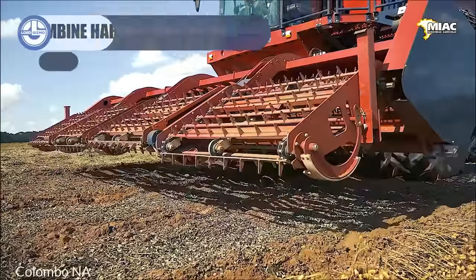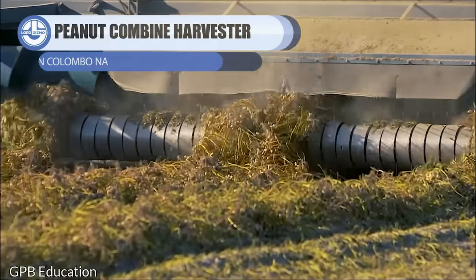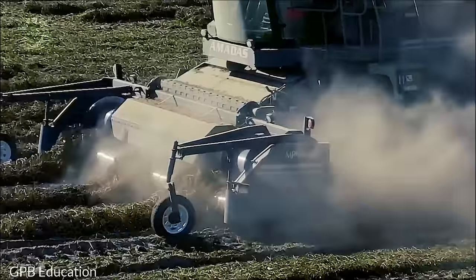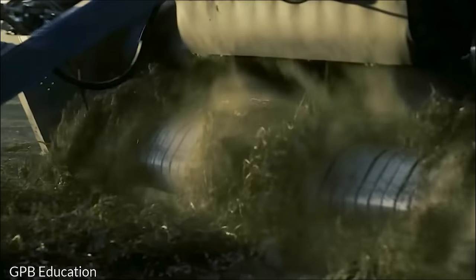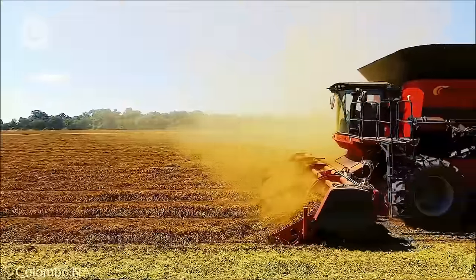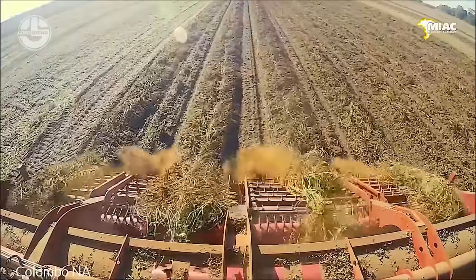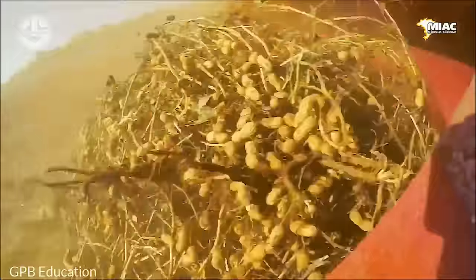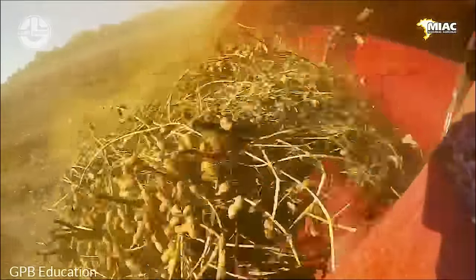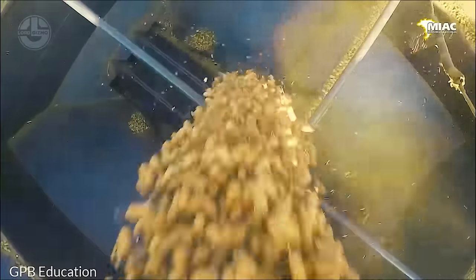After the drying phase, the combine moves on to the threshing process, where the machine separates the peanuts from the vines. Rotating drums or shakers inside the combine facilitate this separation. The separated peanuts are then collected in a hopper or storage compartment within the combine. The leftover plant vines and leaves are often expelled back onto the fields where they can decompose and enrich the soil. Some modern peanut combines are equipped with cleaning systems that further clean the harvested peanuts by removing any remaining soil, stones, or other debris. Once full, the combine transfers the peanuts, often through an auger system, directly into the truck. Covering them with tarps, they are safely transported, minimizing exposure to elements or pests, and streamlining their post-harvest process.